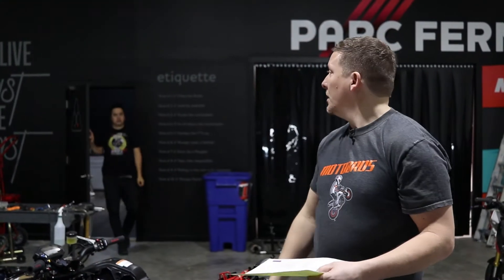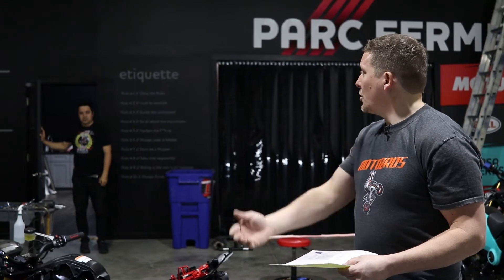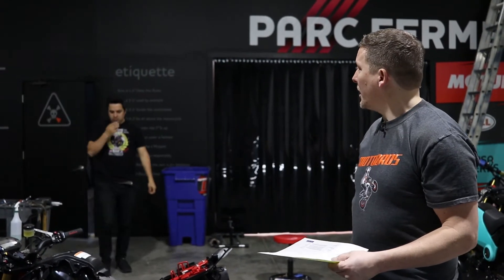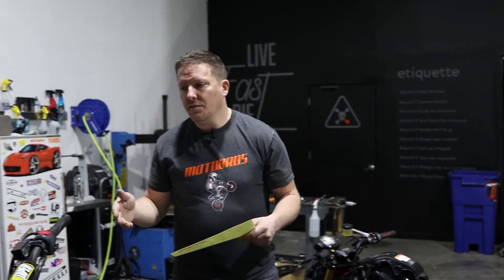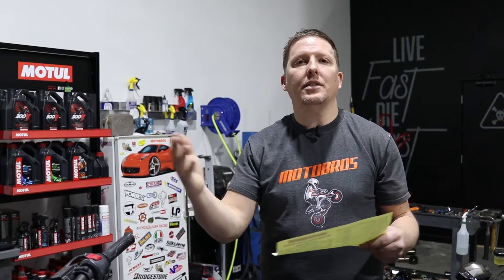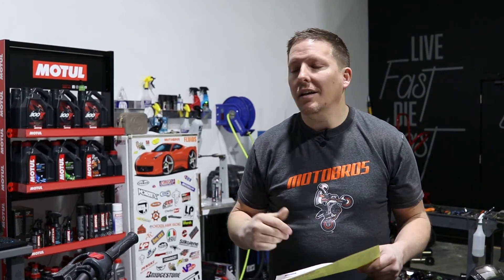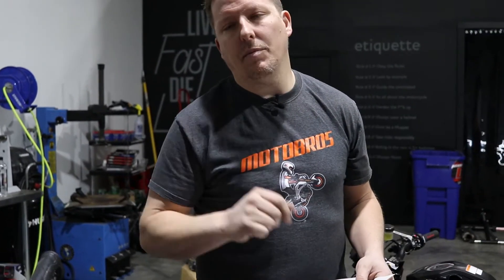Let's say the bike's worth $2,500. Even with my labor — let's say I charge them $200 to do that — that's $1,200. That's almost half the motorcycle. It's going to be totaled. So that's the deal there.